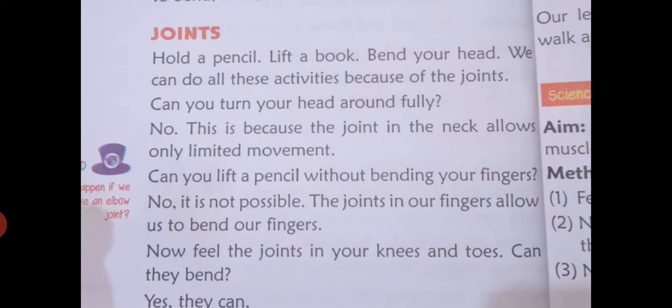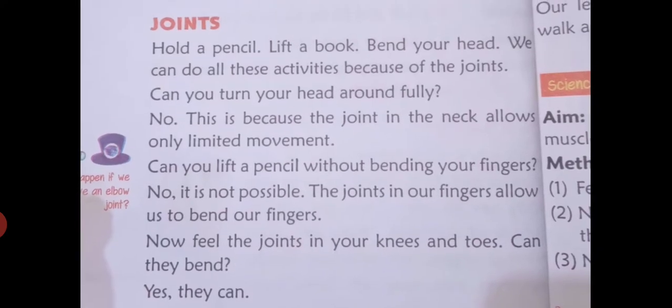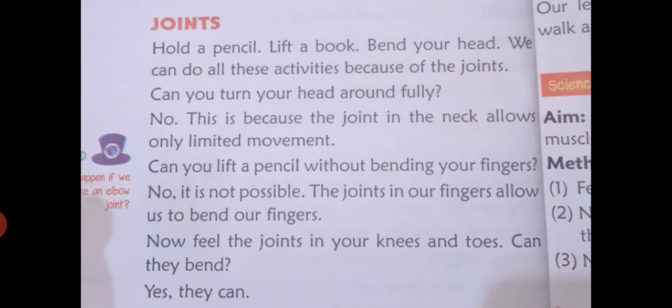Can you turn your head around fully? No — this is because the joint in the neck allows only limited movement. Can you lift a pencil without bending your fingers? No, it is not possible. The joints in our fingers allow us to bend our fingers.